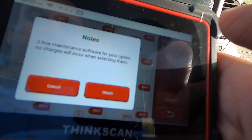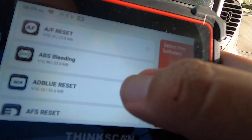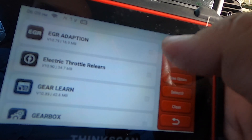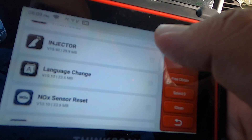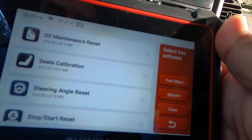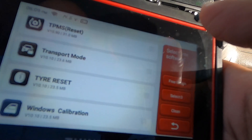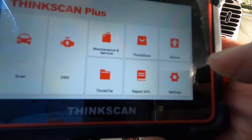I'll do Maintenance and Service — it says three free maintenance software for your option, no charge. So you get some software, three for free. You can select: brake bleed reset, coolant bleed, EGR adaptation, electric throttle relearn, gear learn, gearbox, injector, language change, sensor calibration, odometer, oil maintenance reset, seat calibration, steering angle reset, stop and start reset, sunroof, transportation mode, window, TPMS — so you can do a tire reset and even change the tire size.